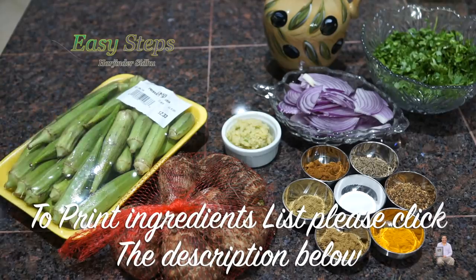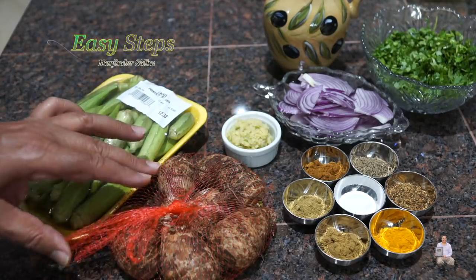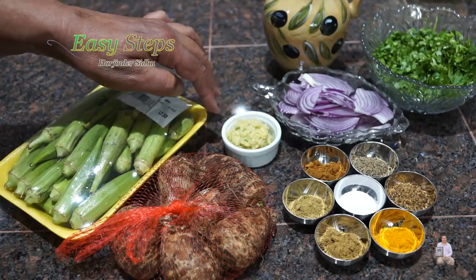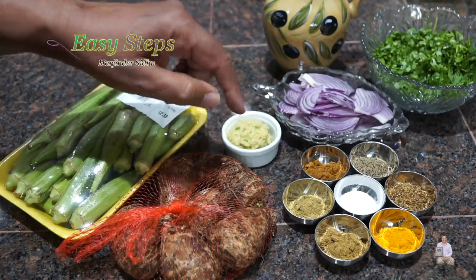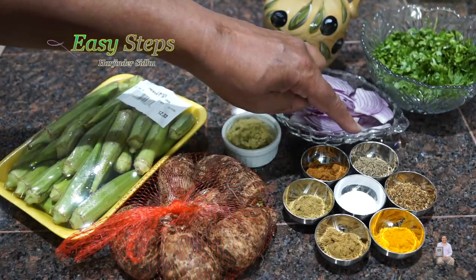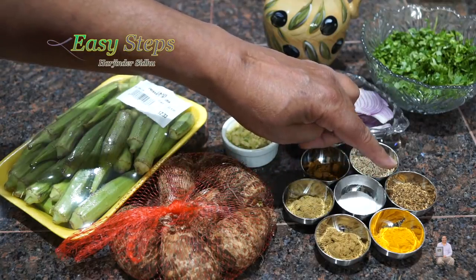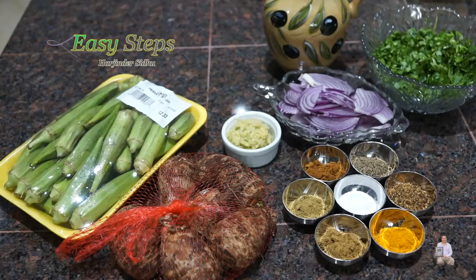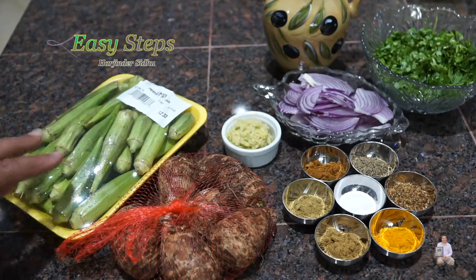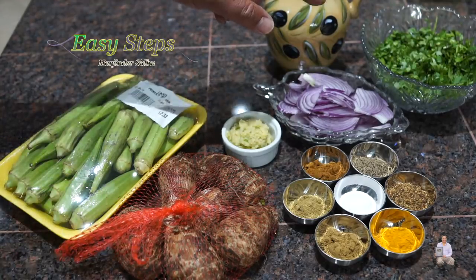I'm going to wash it, then pat it dry, then cut into thin slices. Same thing with arby — peel it, wash it, cut into thin slices. You'll need one onion, two teaspoons of ginger garlic green chili paste, and all the spices at one teaspoon each: coriander powder, garam masala, cumin seeds, salt, cumin powder, turmeric powder, and dry pomegranate seed (anardana). You can use mango powder or lemon juice instead — this will reduce the sliminess of okra and arby. For tadka: olive oil. To garnish: cilantro.